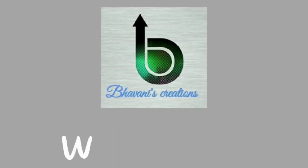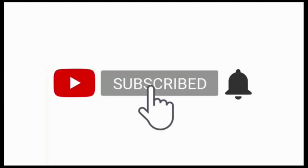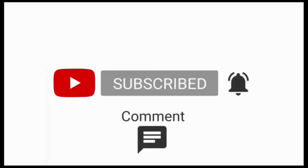Hello everyone, welcome back! If you are new to my channel, do subscribe and hit the bell notification icon so that you never miss an update. Also do like, comment and share.